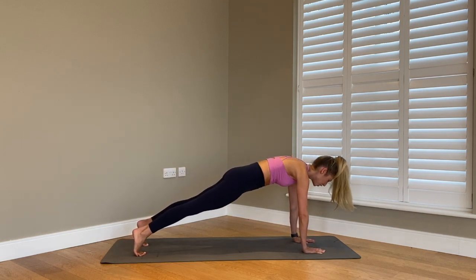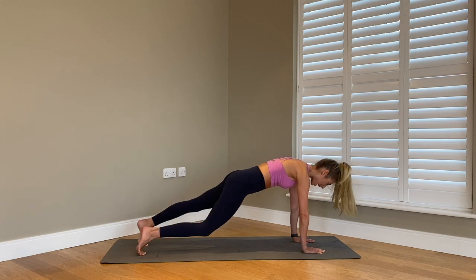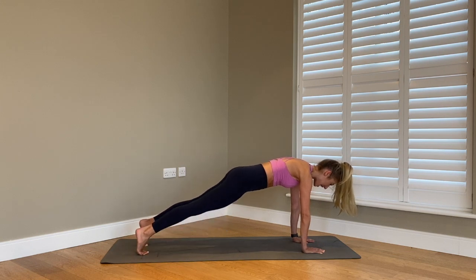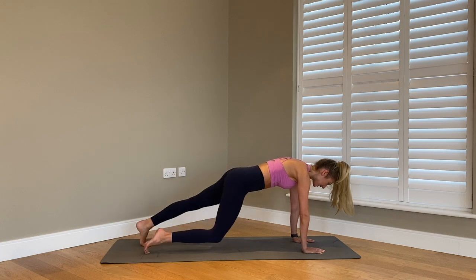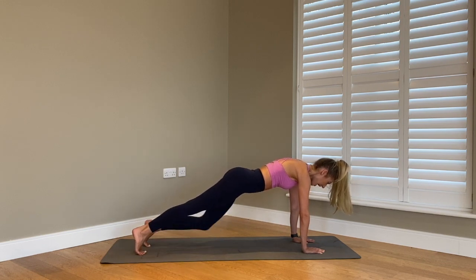We hold five more seconds. Pushing into your fingertips, pulling those shoulders away from your ears, squeeze into your core — for three, two, last one. Staying in your high plank, we're going to tap down your right knee and lift it up, then tap down your left knee and up. Just alternating knee taps, keeping the pelvis nice and still in the middle, core staying strong, pushing into your hands, shoulders away from the ears. For six, four, three, two, and last one.